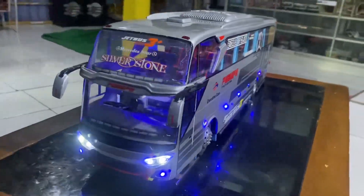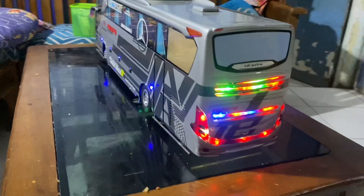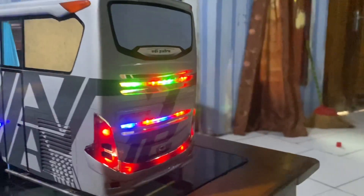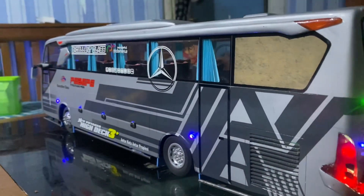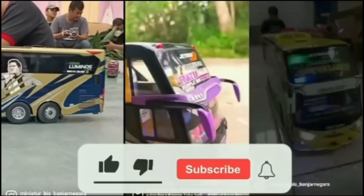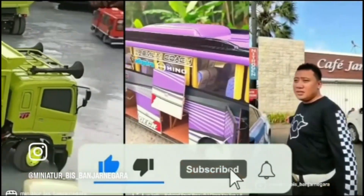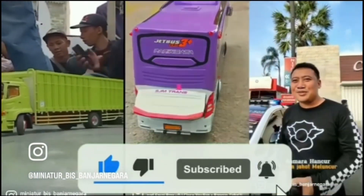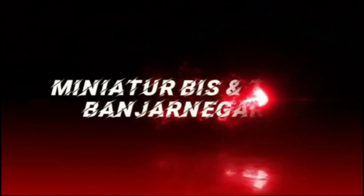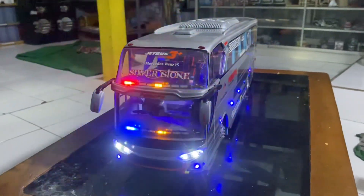Let's go, let's go! Halo guys, jumpa lagi di channel ini, Miniatur Beast dan Truk Banjarnegara.